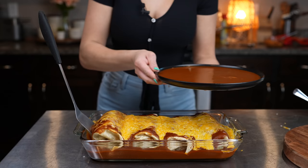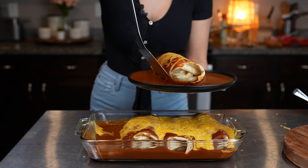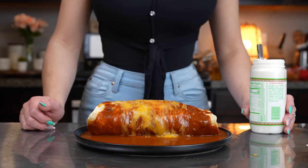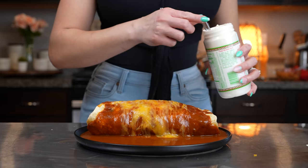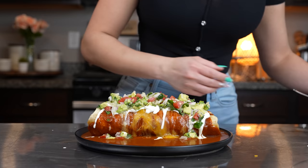We're just going to grab our burrito and place it on your plate. I'm going to be serving my burrito with some sour cream — just top it — and some pico de gallo. And just like that, now we are ready to enjoy our delicious whipped burrito.